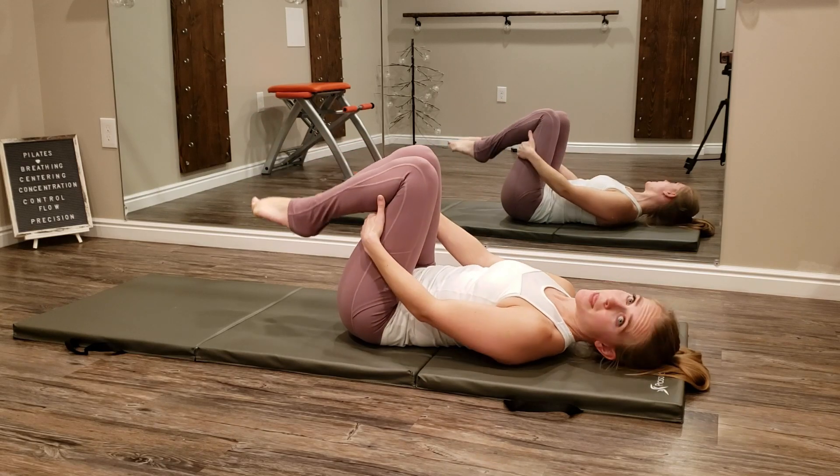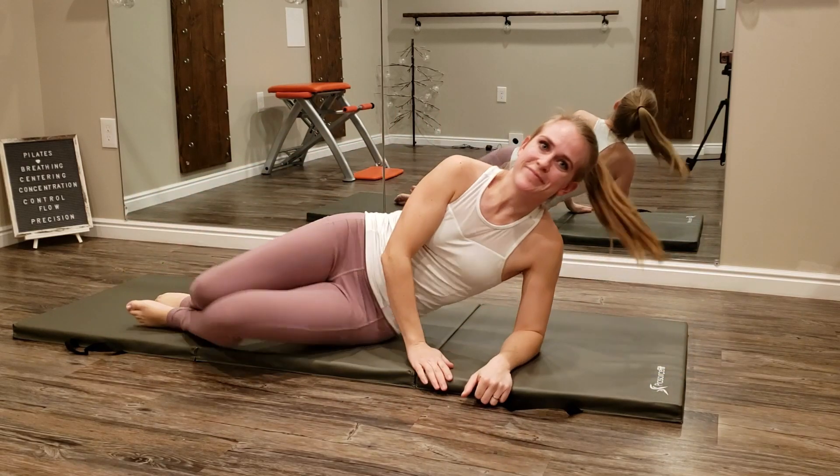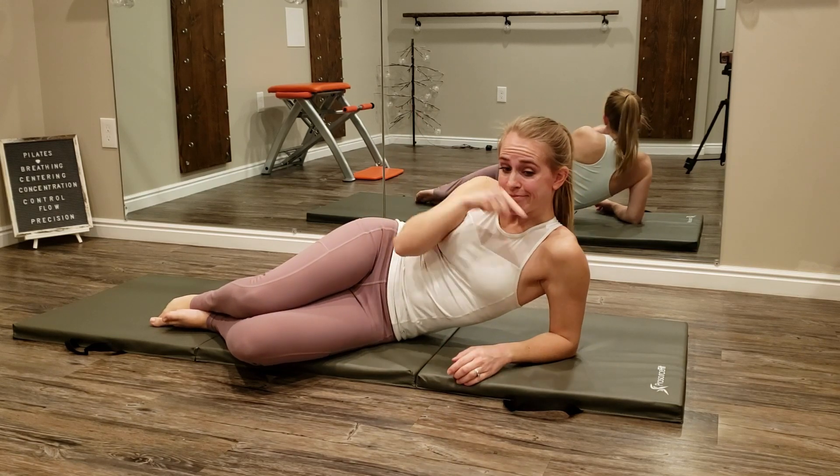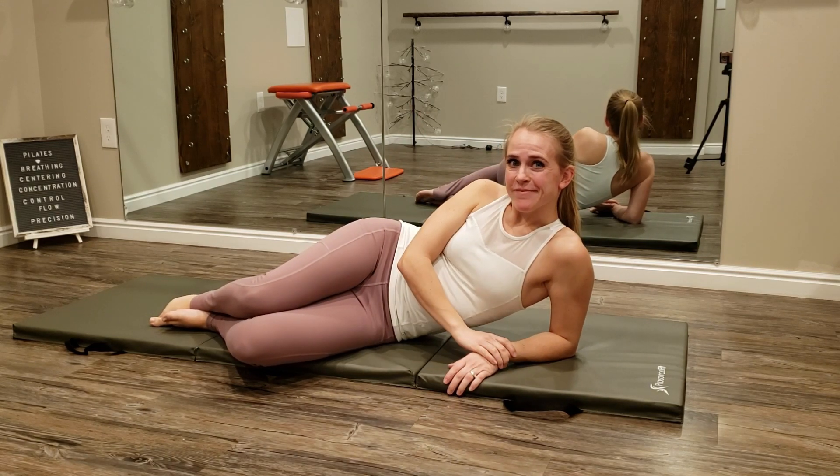Thanks for joining me today in my studio. Be sure to check in for mat Pilates exercises, bar workouts, springboard Pilates, and much more. I also have Pilates tutorials and more breakdowns of mat Pilates exercises for you here on the channel. I'll see you guys next time.